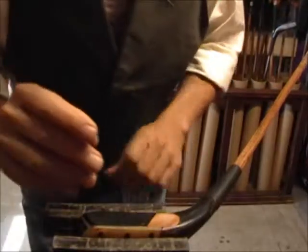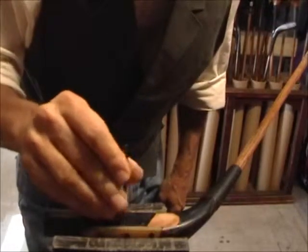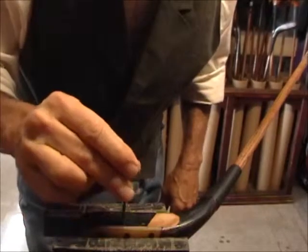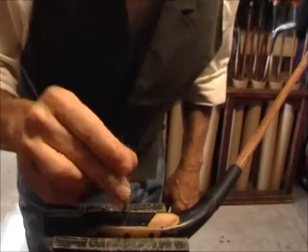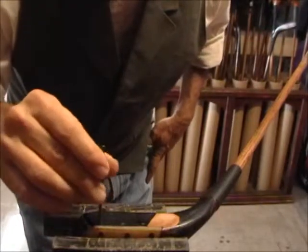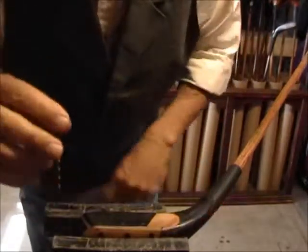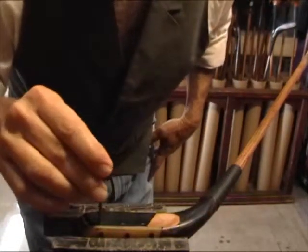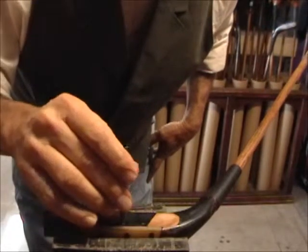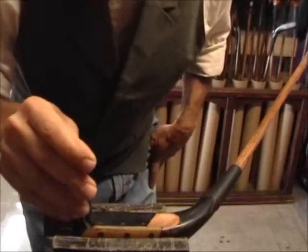The tack heads are about an eighth of an inch in diameter, so what I'm doing here is just taking an eighth inch drill bit and putting a little lead chamfer where the tacks are going to be going in. What I'm trying to do is just provide a little bit of area for the tack head to sit down into the leather.